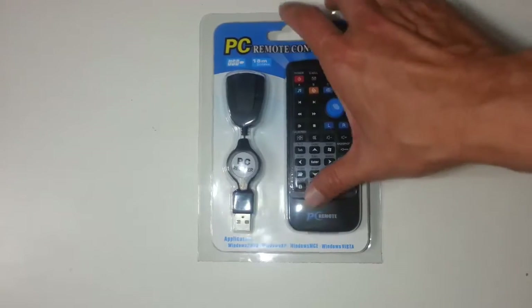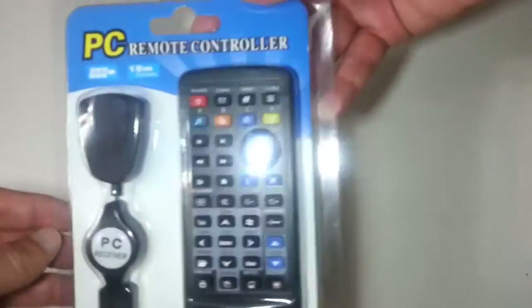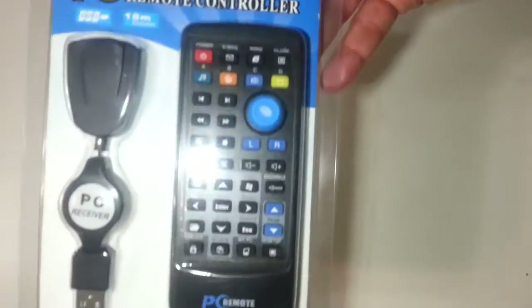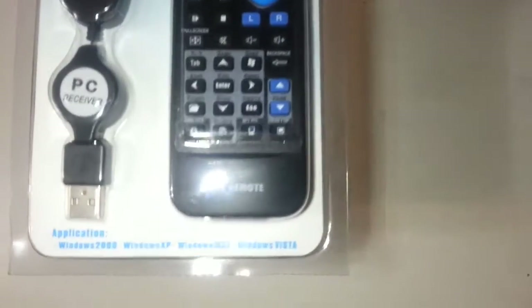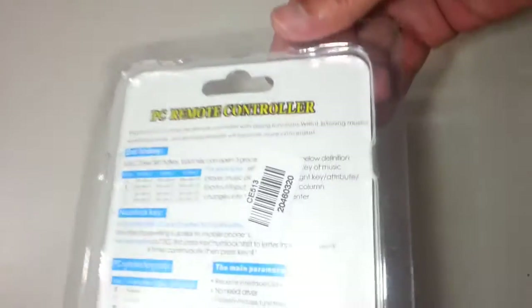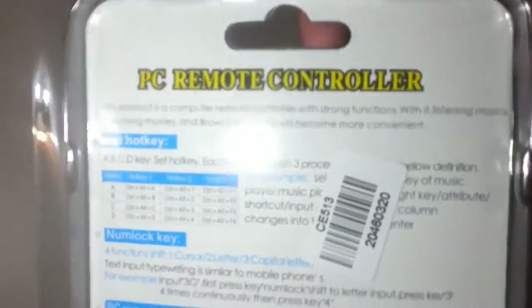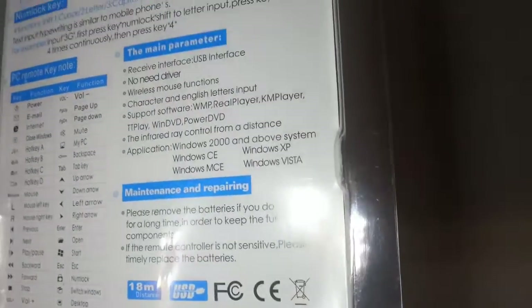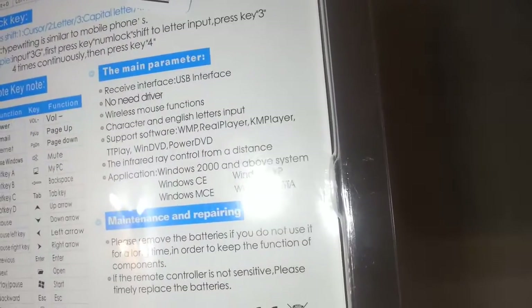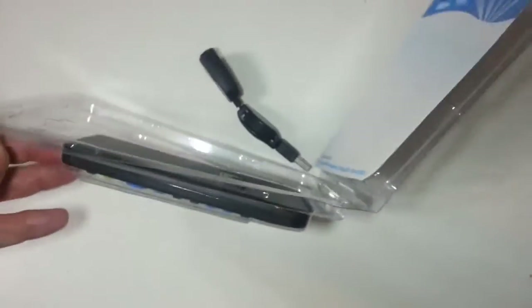Hello, this is my new PC remote controller that I got for using on my Raspberry Pi running OpenElec and Kodi. Supposed to have a range of 18 meters, no drivers are needed. You simply plug it on your Raspberry Pi and it works.